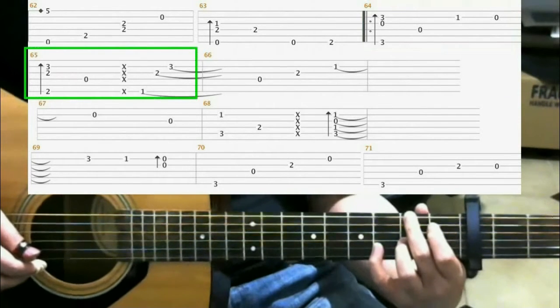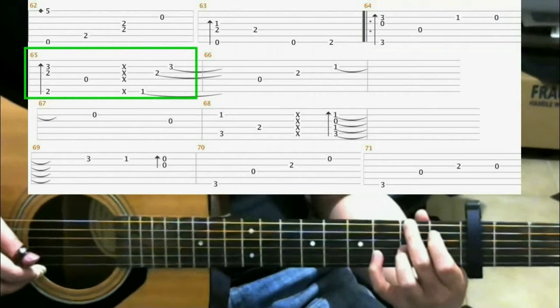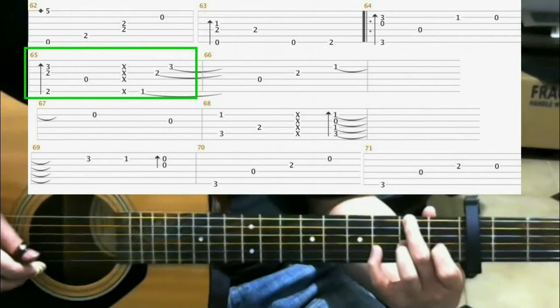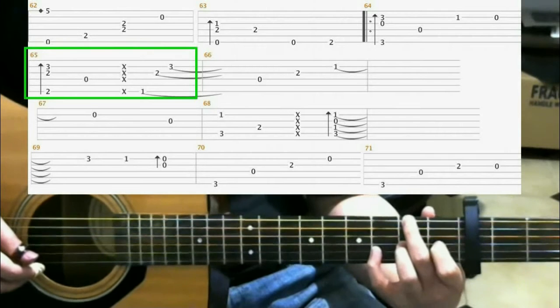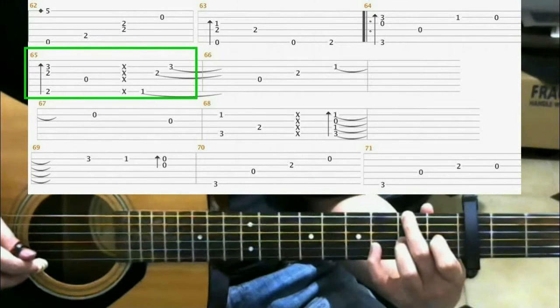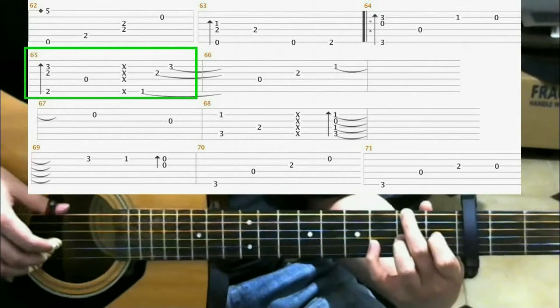Next, you're going to make this shape with on the 2nd fret of the 6th string with your middle finger, and 2nd fret 3rd string ring finger, and 3rd fret 2nd string with your pinky. You do a finger roll.